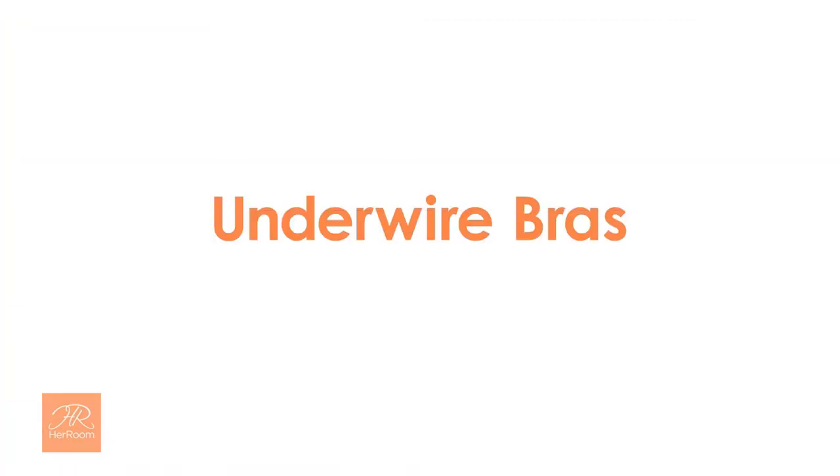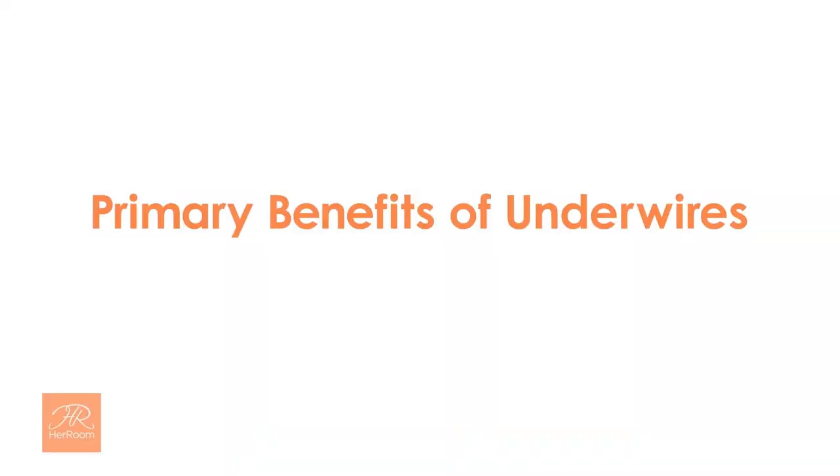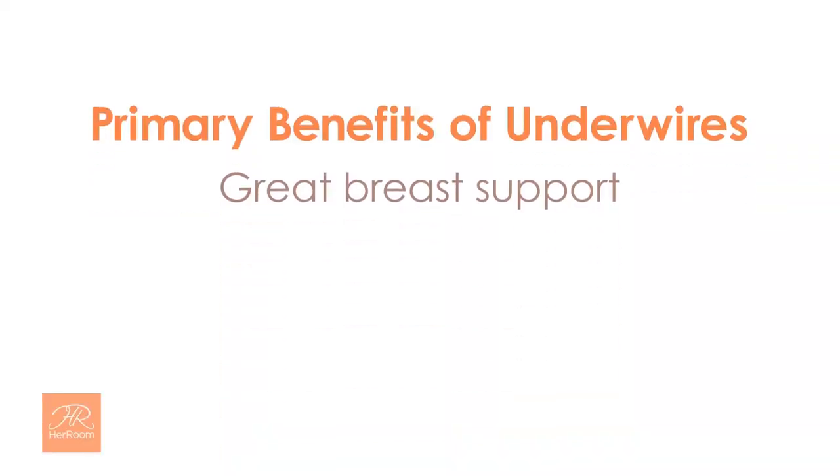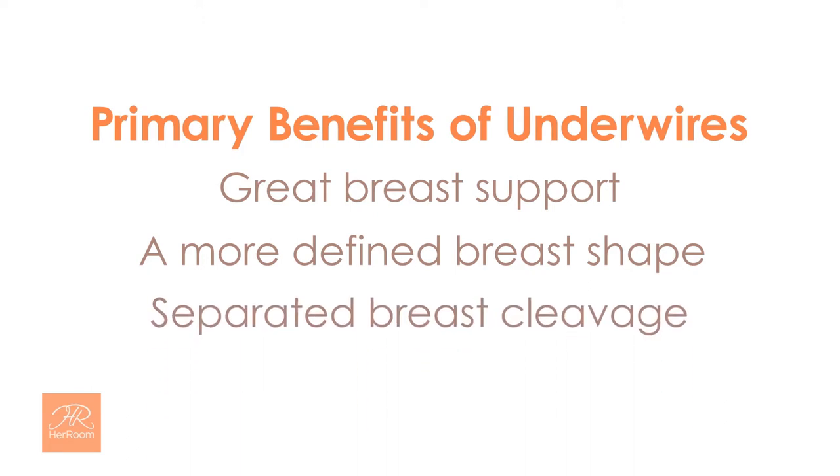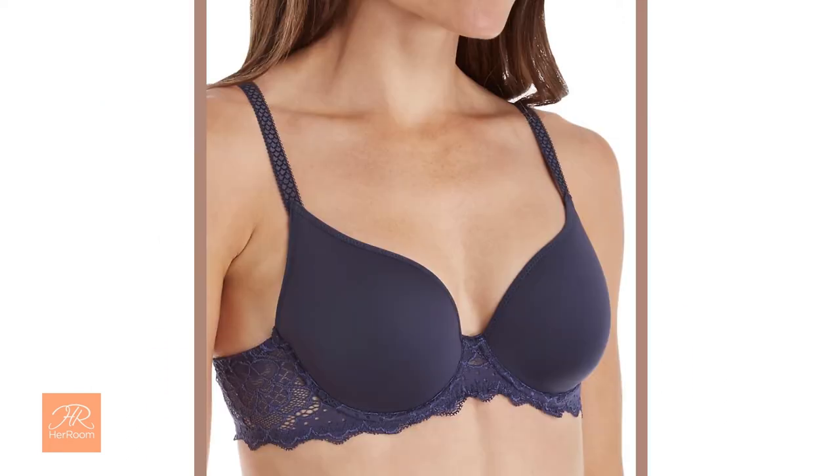Let's first talk about underwire bras. Most women today are looking for a lifted, rounded, and slightly separated bust line shape. This is best accomplished with an underwire bra. The primary benefits of underwires are great breast support, a more defined breast shape, and separated breast cleavage. So underwires optimize your bust line for its best possible appearance under clothing.